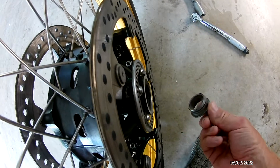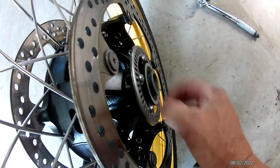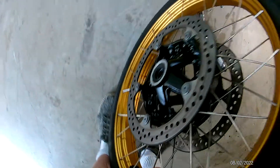Now there's a little spacer on this side — a good way to remember that is it's the side that the other half of the ABS sensor is on.